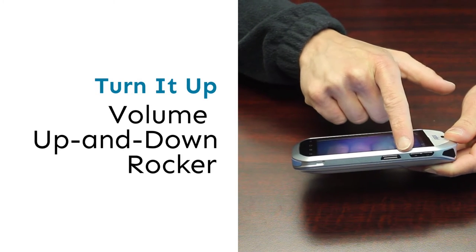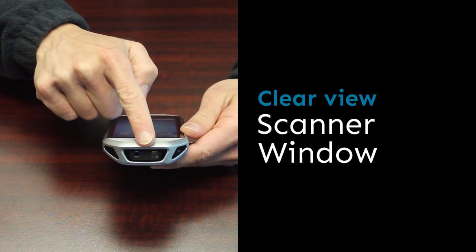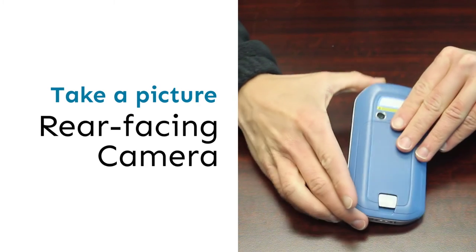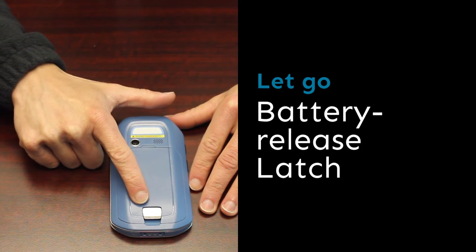This is your volume up and down rocker. This is your scanner. This is your rear facing camera. This is your battery release latch.